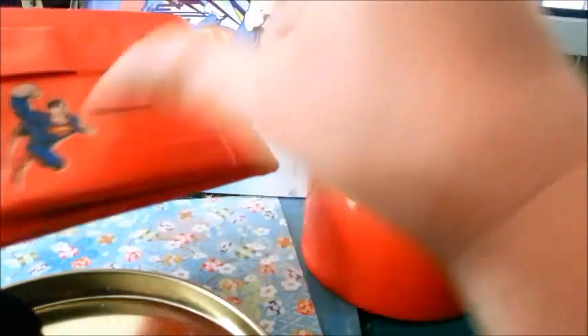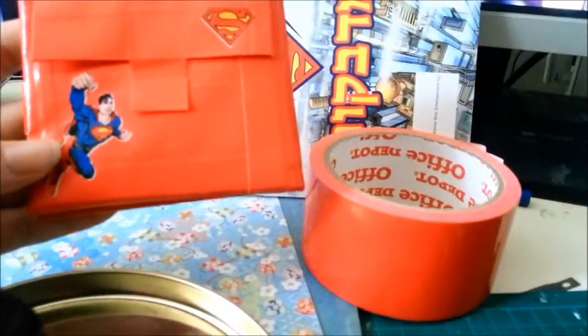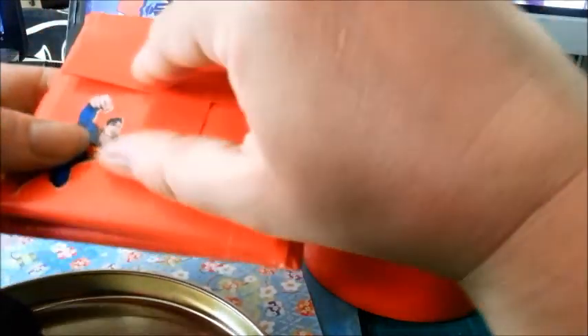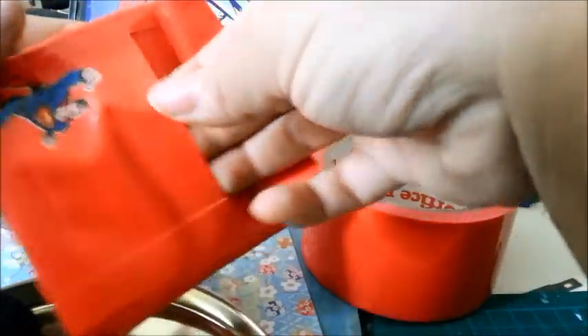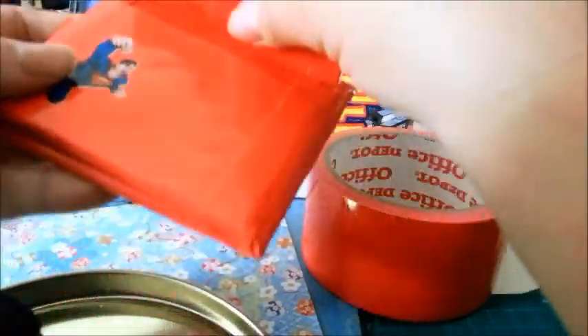And on the opposite side, I decided to do a packet for small money. So you can open it here and you have this for small money.